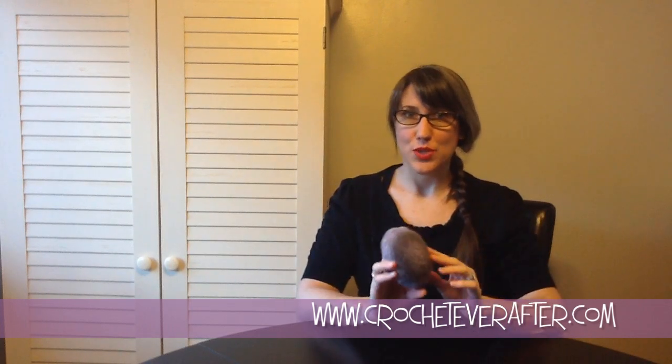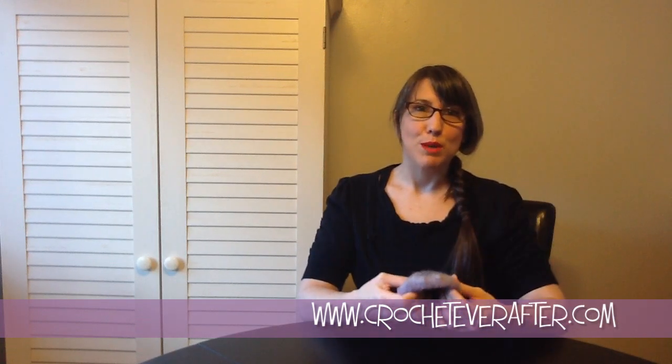Hey everyone, it's Deja from crocheteverafter.com and right now I am going to show you how to hand felt your three-dimensional natural fiber objects. So if you have an item that you can't really put in the washing machine to felt, I'm going to show you how to do it by hand. I'll give you some tips on choosing the right kind of yarn to use for this technique and also the tools that you're going to need to be the most successful.